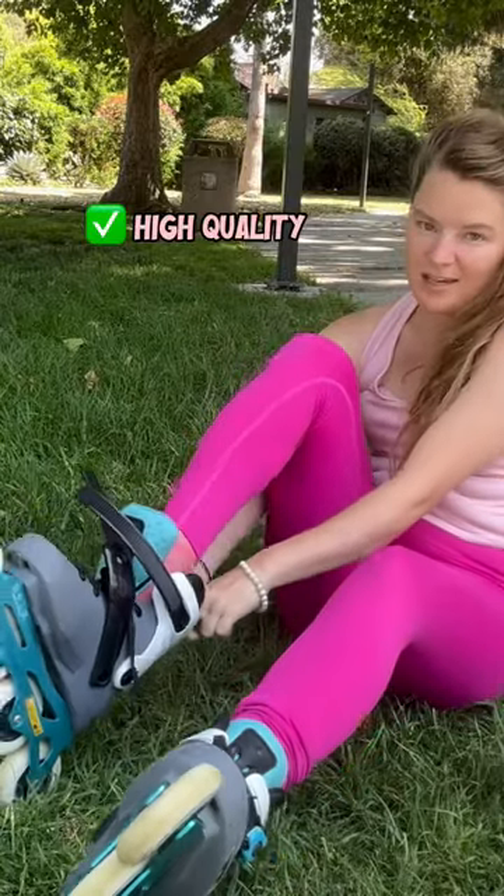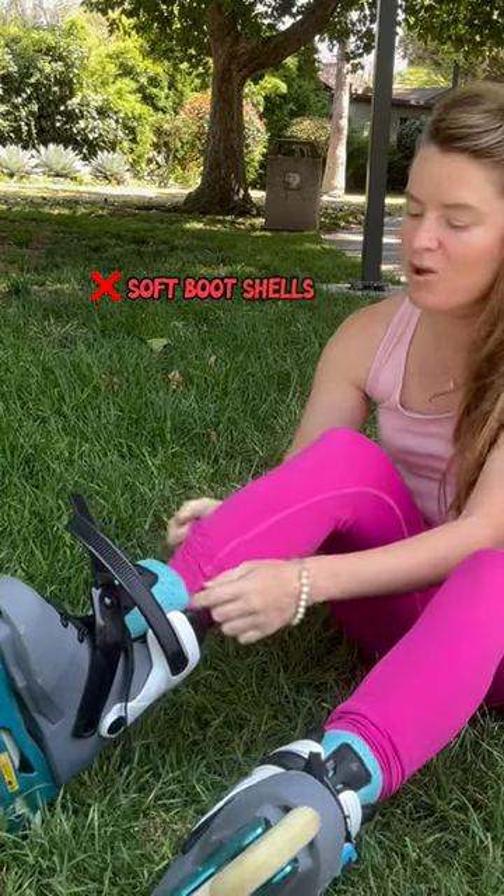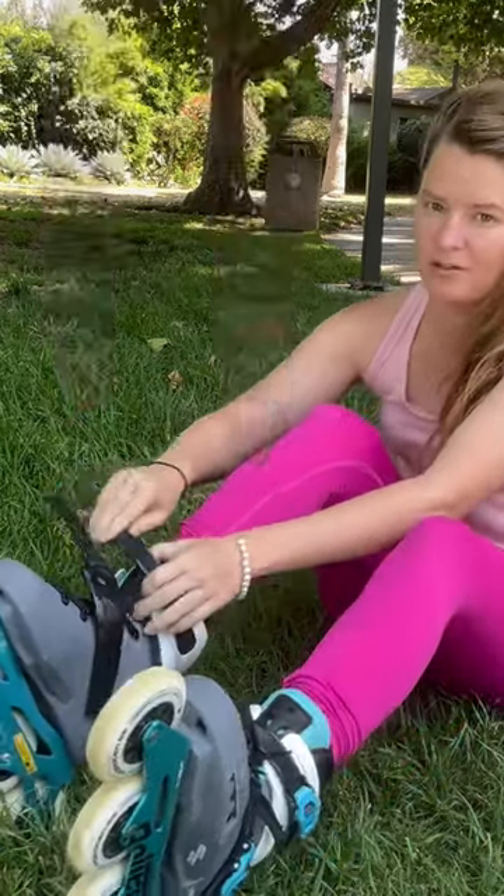Let's try to go with high quality rollerblades. Sometimes there's those soft boot shells, which are actually pretty floppy and hard to find your center of balance on when you're learning.